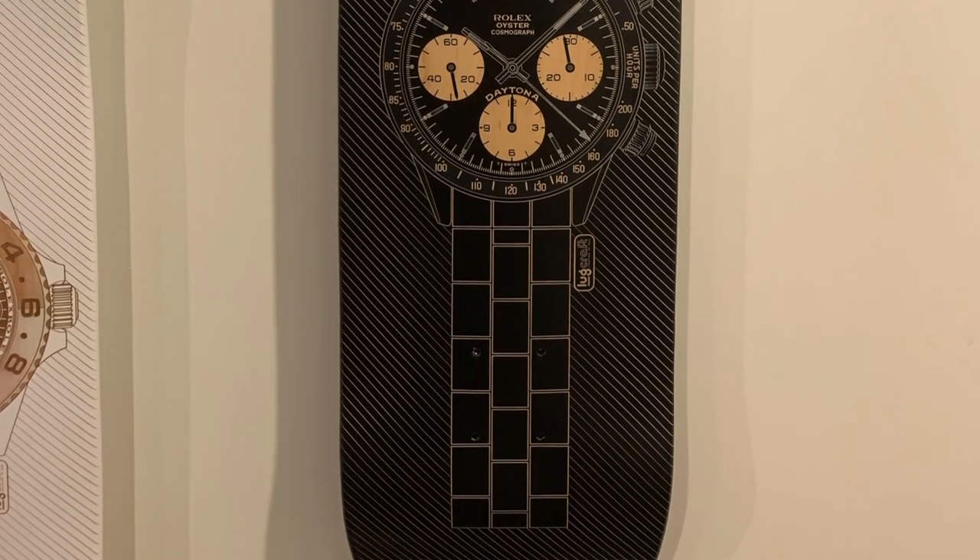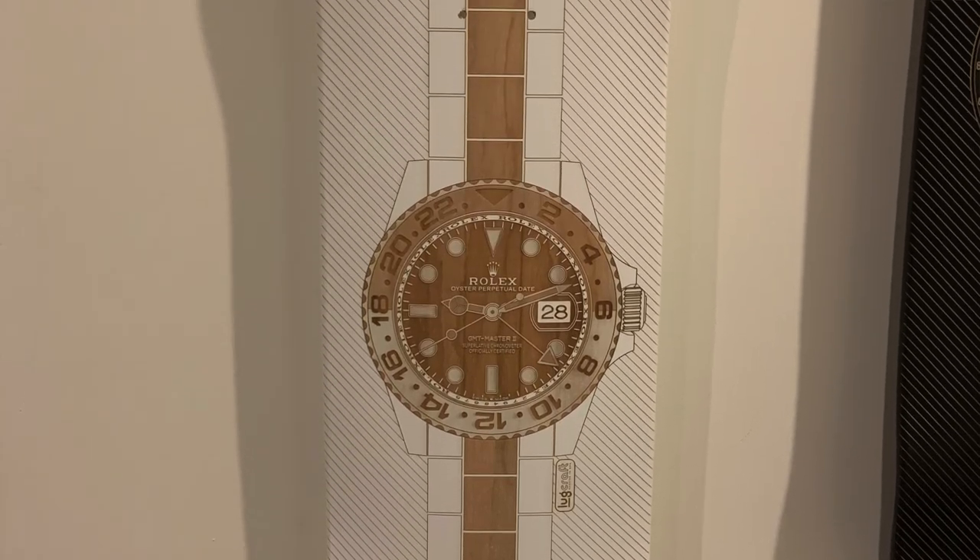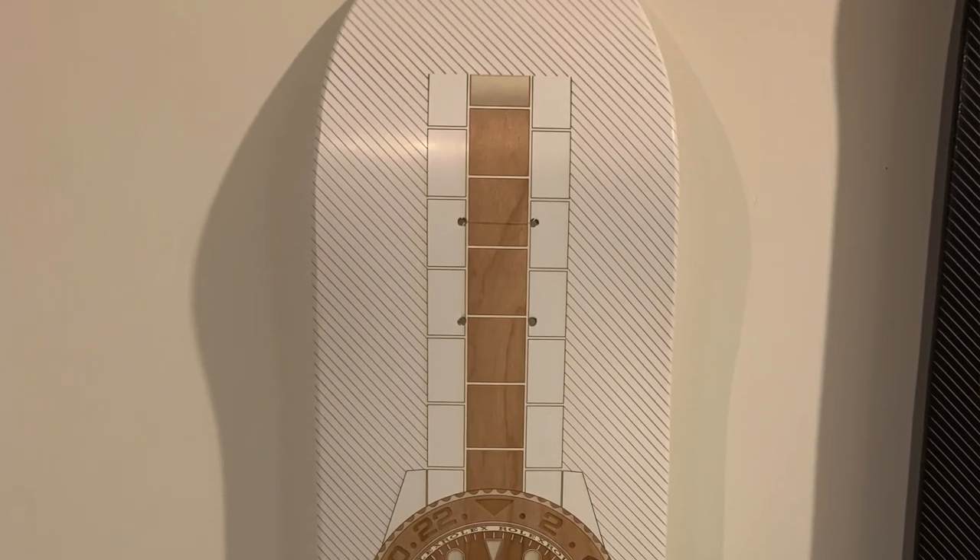They're right in the entryway so when you walk in you get to see them at first glance. My wife does not usually let me hang anything in the apartment, but even she thought these decks were so cool and the quality so amazing that they look fantastic in the apartment. I do think I'm going to buy another one — I'm going to do a 911 one next.